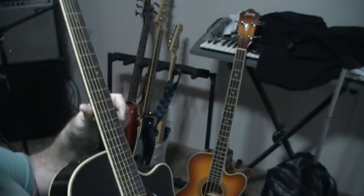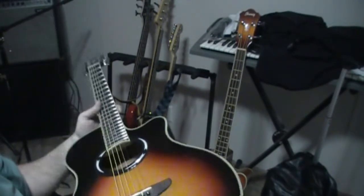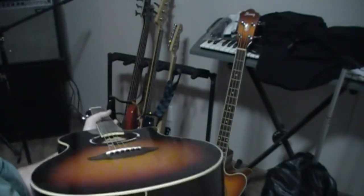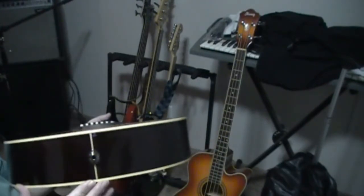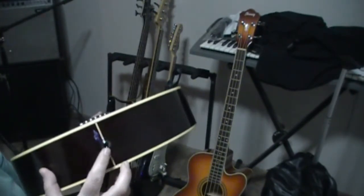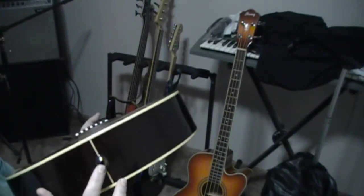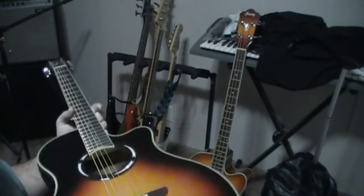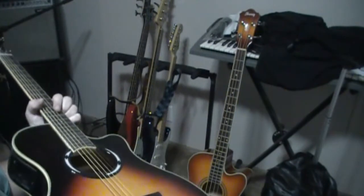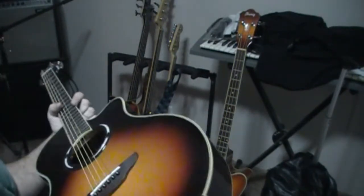One of the neat things about this is that it was a deal — $200 off. This guitar sells for $400 and they had it at $199. The output jack is built into the strap button. Inside, it's got nice purfling and I like the bracing. For made in China, this is not a bad looking guitar, and it really does play nice.